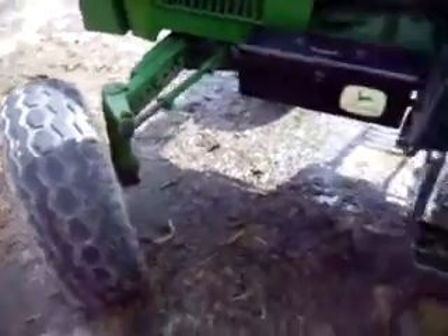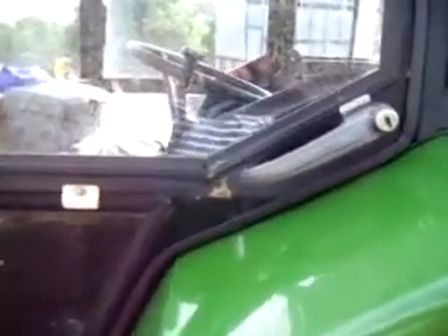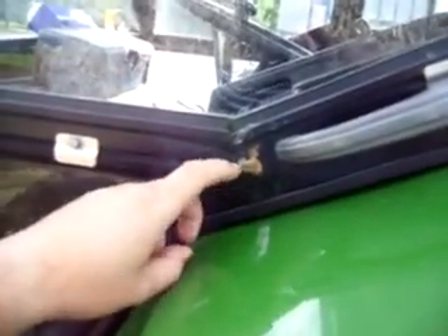Still got grass tyres on the front and oversize on the rear, 16.9x28. Few marks on the doors where the paint's peeled off - it's not rusty, it's just not been prepared properly.